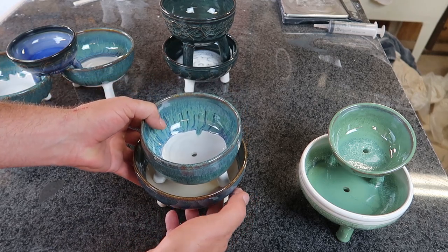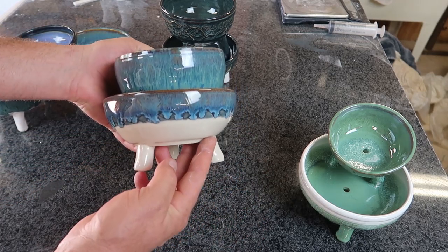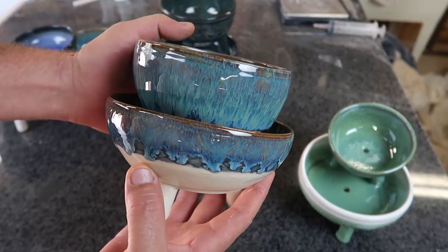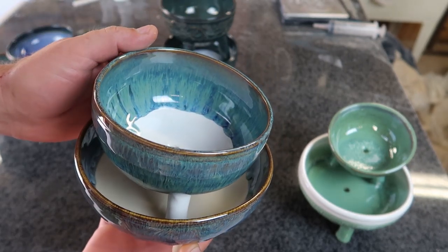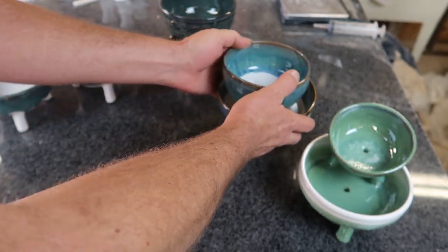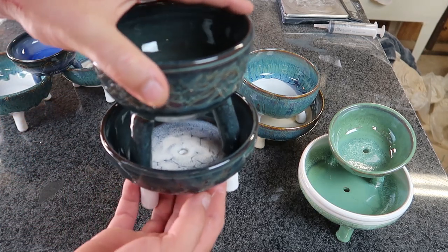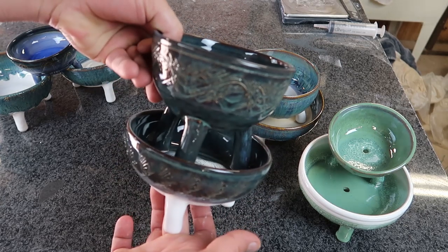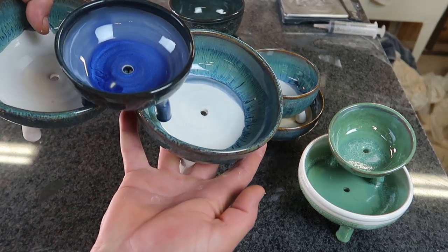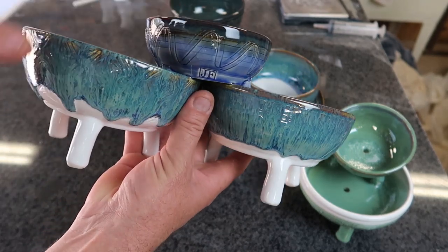I'm imagining on something like this, planting this and putting some microgreens. I think it looks really pretty. I like this variegated blue already. The top is a little bit different, but seems to be stuck well together. Here's our tall one. And here's our three-piece — more of that variegated blue. I really like that. It looks good.